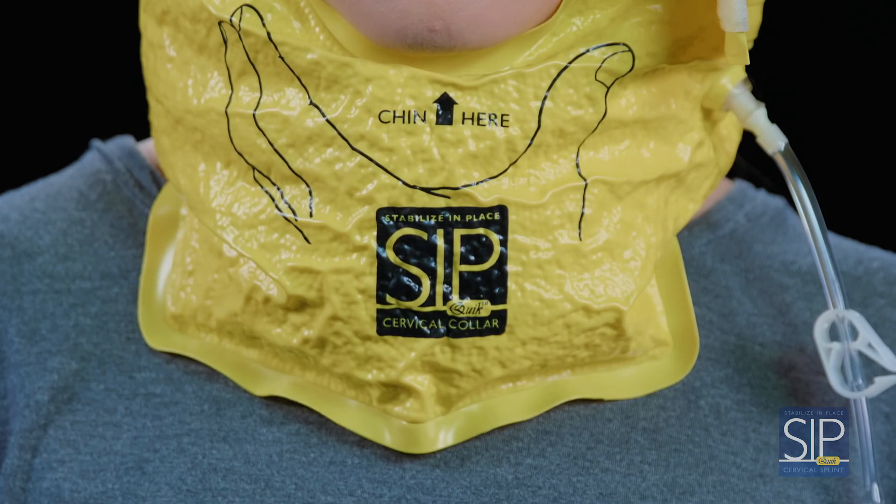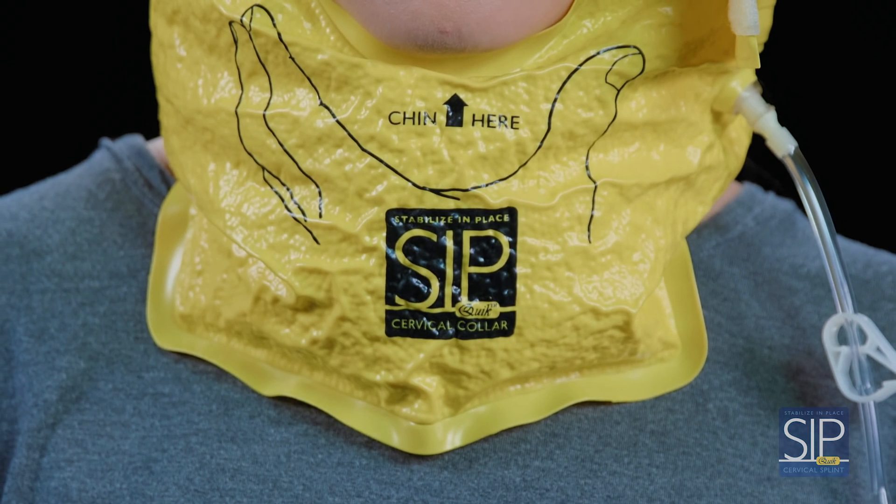That's all there is to it. The vacuum seals the microbead filling of the Sipquik in place, comfortably stabilizing the patient's head and neck without applying traction.